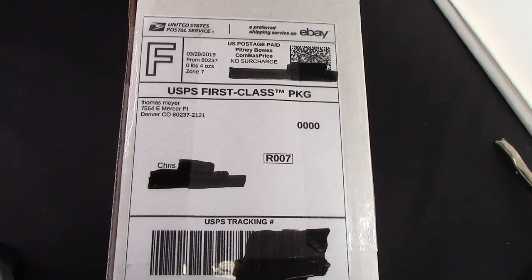Hello, welcome back to another pen talk. Thanks for tuning in. Those that follow my channel know that I enjoy buying pens on eBay. I've been doing it for probably 20 some years and I've had very good experiences and not any real disappointments.